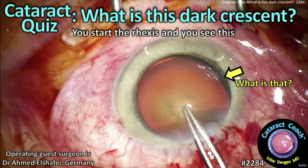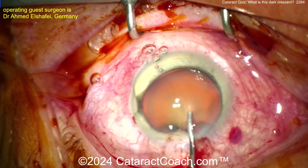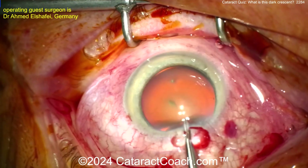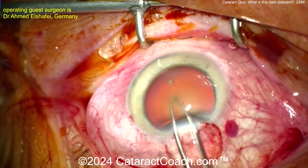cataractcoach.com cataract quiz: what is this dark crescent? You start the rhexis and you see that — let's watch this tough case. There's some viscoelastic going inside the eye, surgeon sitting superiorly, all looks pretty good. Let's get the rhexis done — as you start the rhexis, whoa.